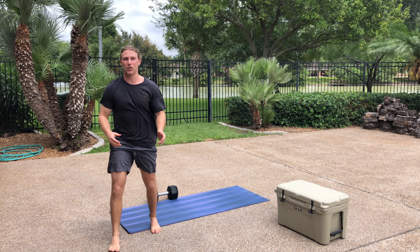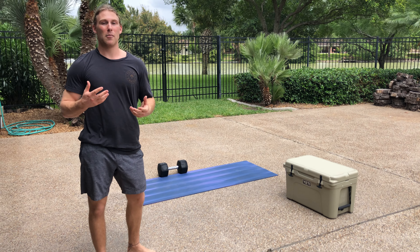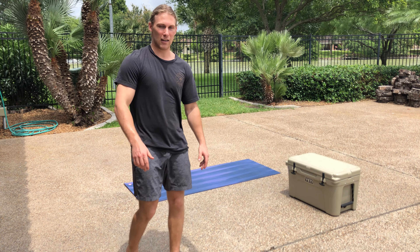Nice and steady the whole time. Every rep today, every Turkish get-up, will feel moderately heavy. You should be able to do them controlled — you shouldn't have to rush through them. You should find a consistent pace.